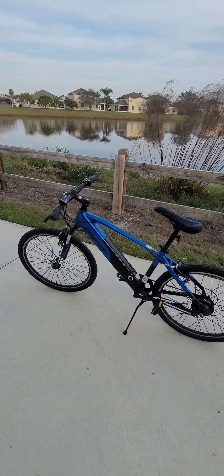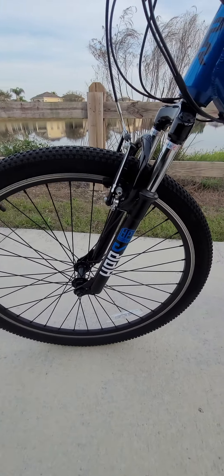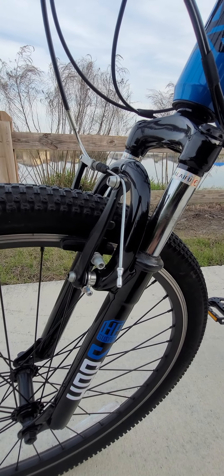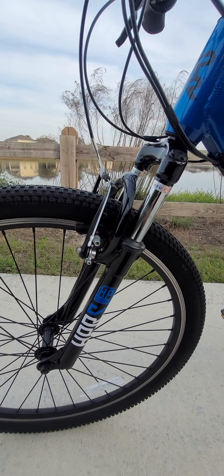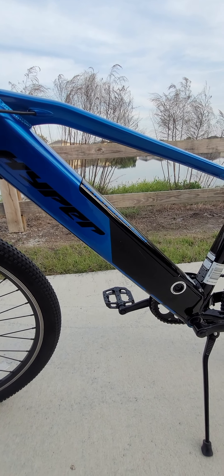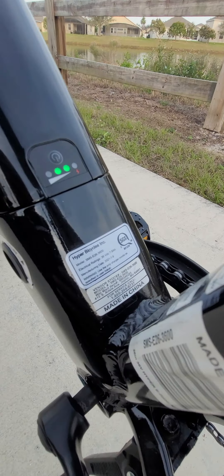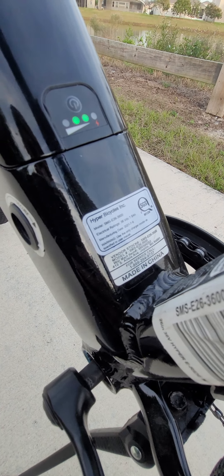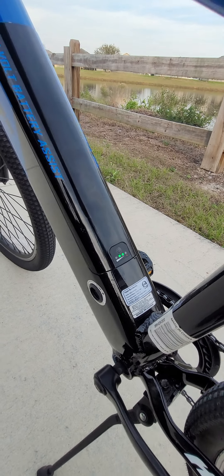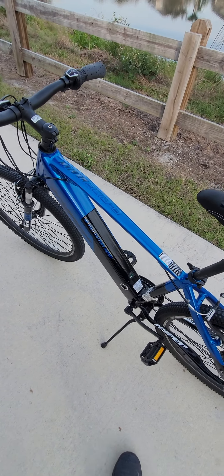Starting off, this one does not have disc brakes — it uses the regular braking system you see in most bicycles. The battery is a 7.8 amp-hour, 36-volt battery. It's a smaller battery, and that's one of the things I don't like too much about this bicycle.